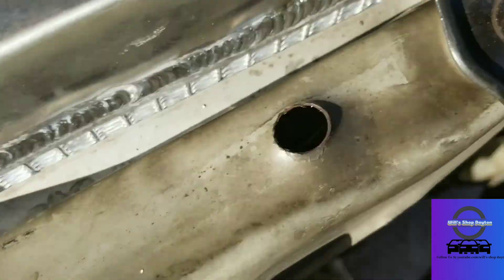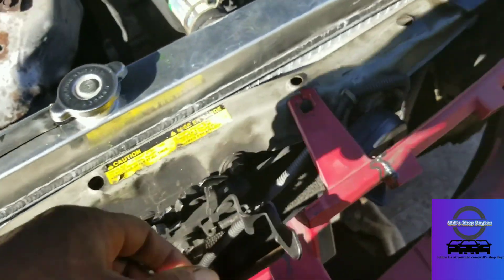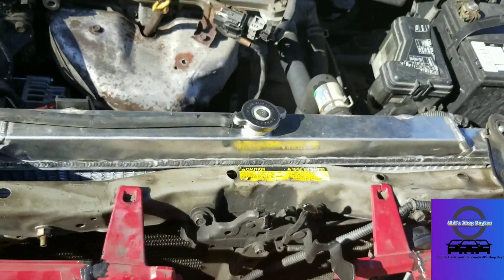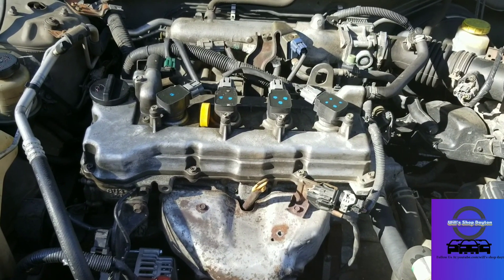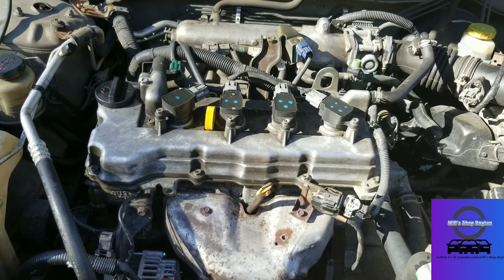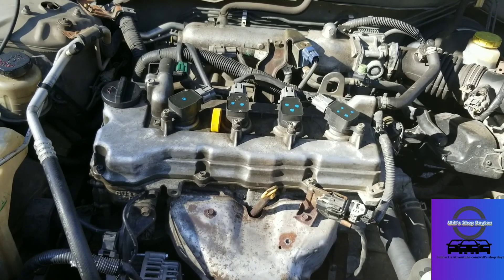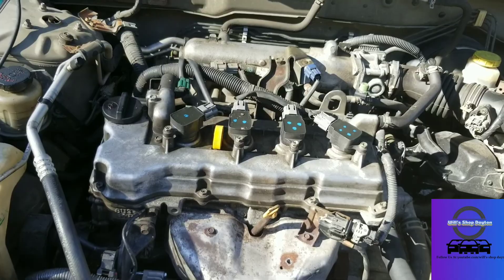I want to say thank you to all my subscribers. Go check out Will Shop Day. After this video will be me ordering the part off of Rock Auto. Looking up my vehicle — a 2004 Nissan Sentra.